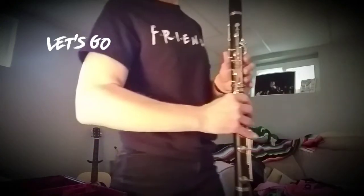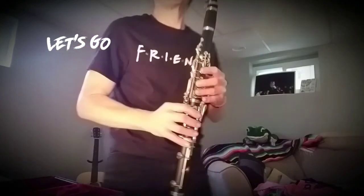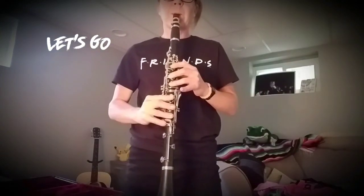Always use straight posture — we don't slouch when we play. So there's your clarinet. They also call it the licorice stick because it looks like black licorice. Random fun fact of the day.